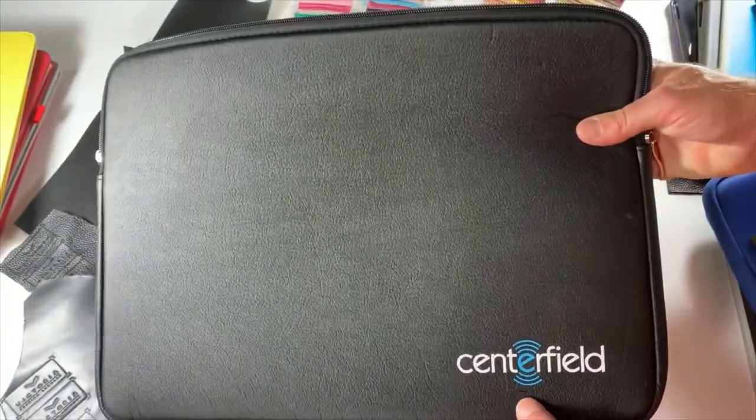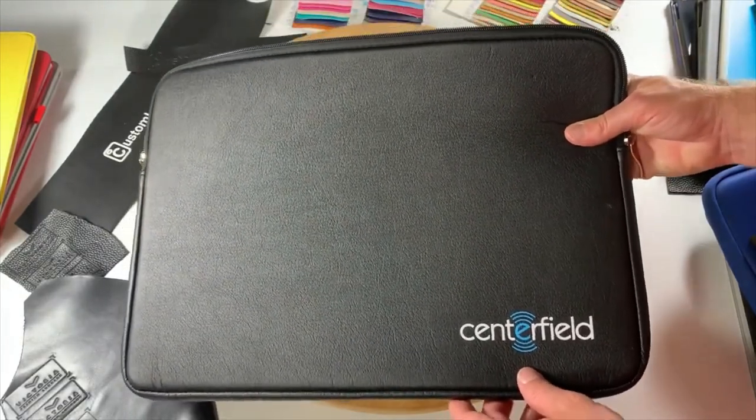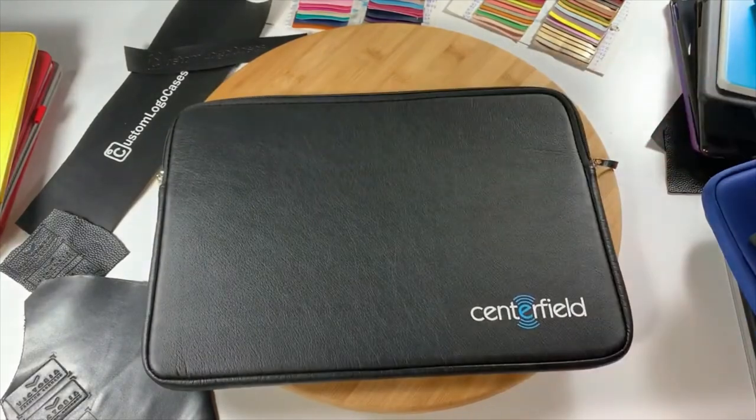This is a fantastic laptop sleeve if you're looking for something a little bit more premium for a corporate environment. Get in touch with us now for more information on our Custom Leather Zip Laptop Sleeves.